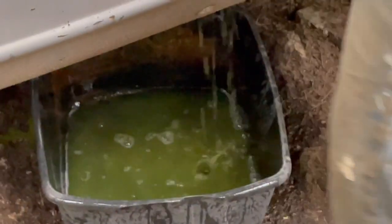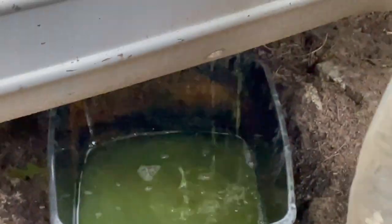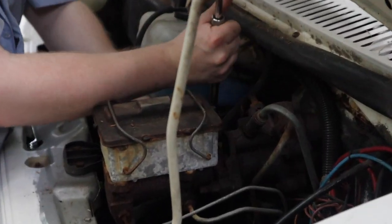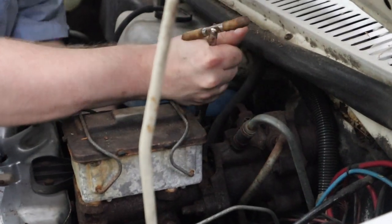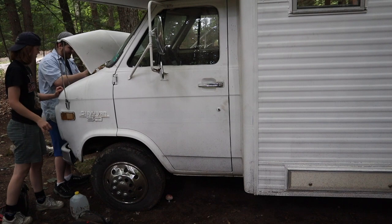We are currently draining the coolant and antifreeze from the old crusty dusty radiator. That's my homie Seth helping work on it — him and his pop are the ones helping me do this because I literally have no idea how to do anything.